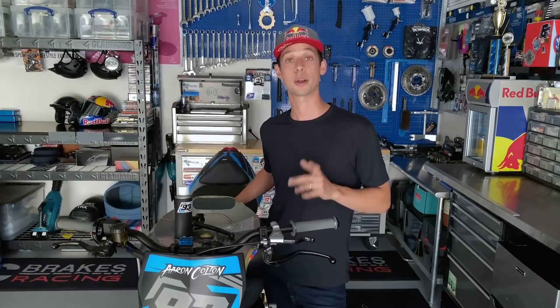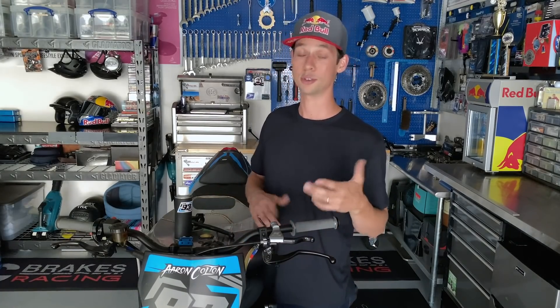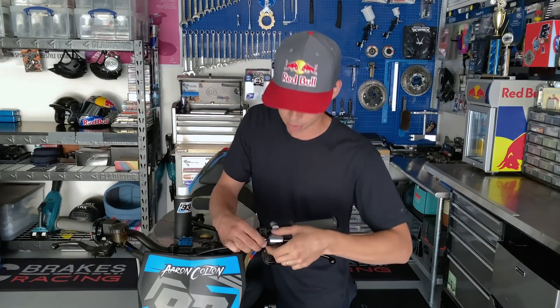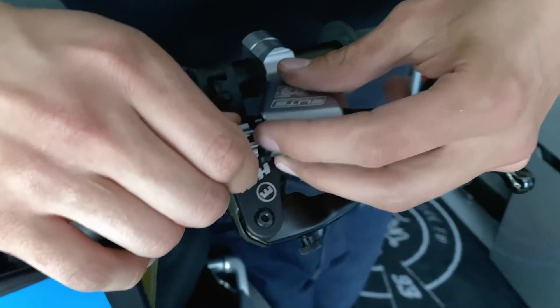Before we start talking about components and free play setup, let's talk about lubing the clutch cable. You lube your chain, you change the oil — this is definitely part of the maintenance process as well. If your clutch slack is set up properly, you should be able to turn the adjuster all the way in to what it has available.